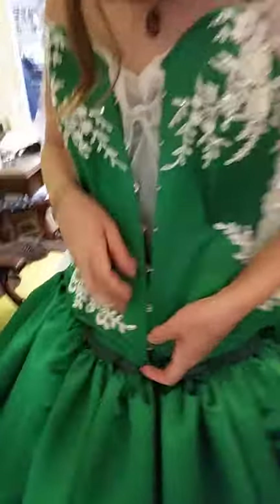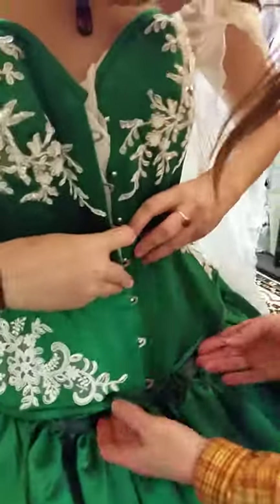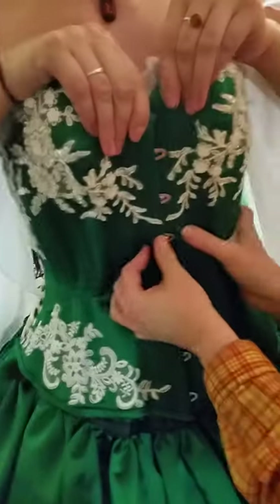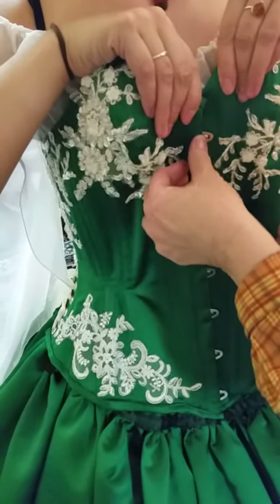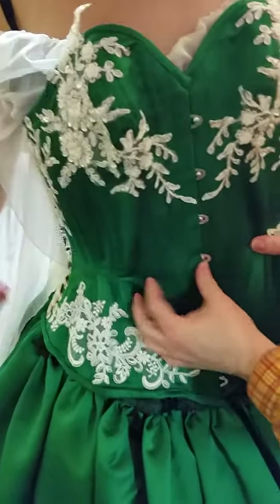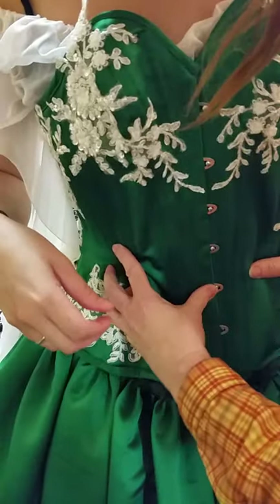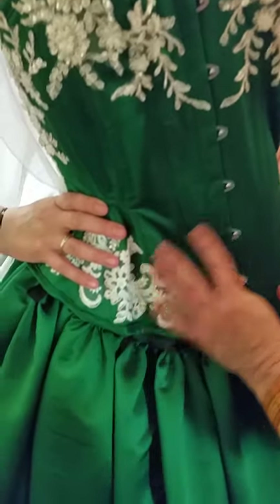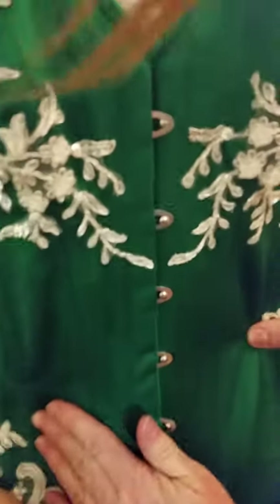Now we're going to put the corset on. It needs to be fully unlaced to be put on. Can I have you help her with the busk? Now you put the busk on. You also want the undershirt on while this is happening. The pins can be a little tricky to get into their homes, so make sure they're snug in their homes.